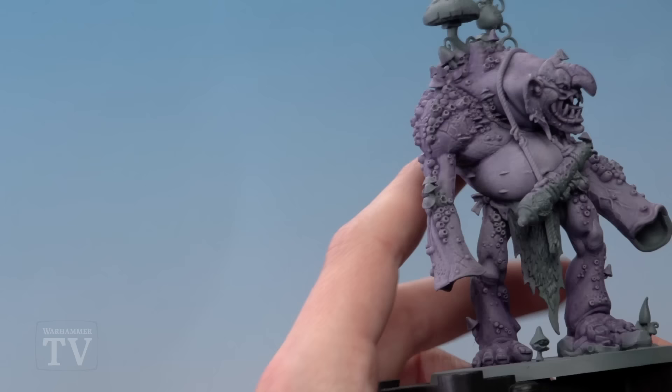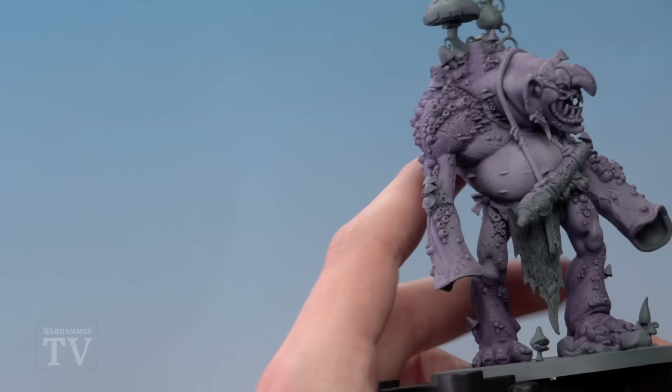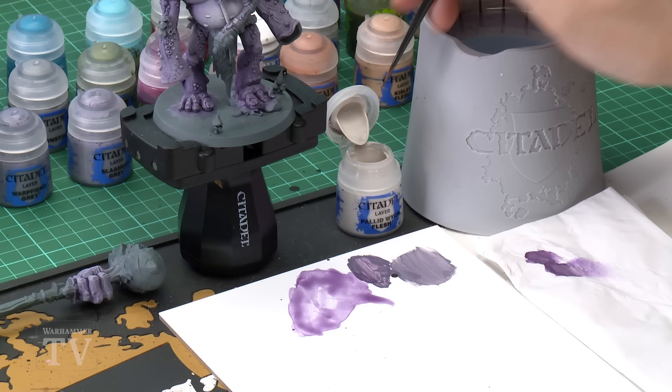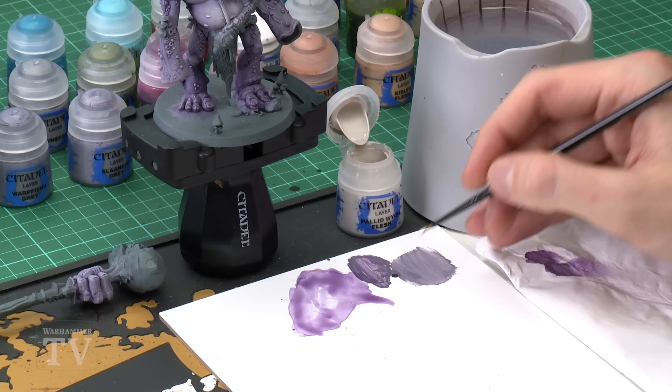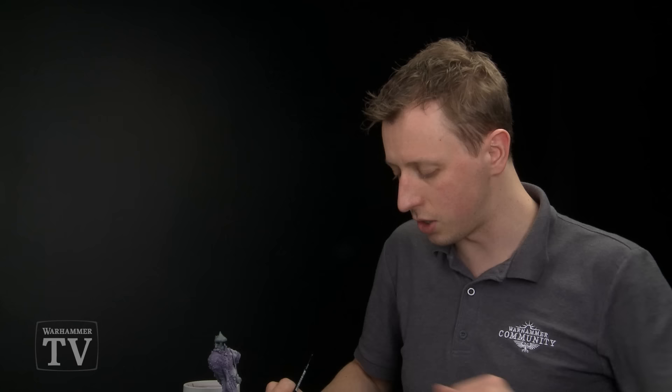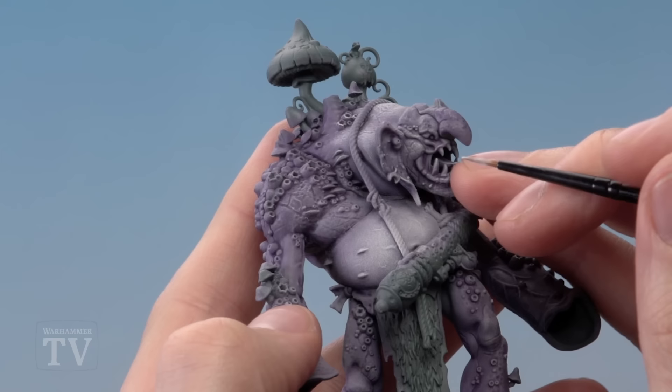The colour is getting lighter, but we just need to go a little bit further, so now we're going to use Pallid Wych Flesh, again dry brushed on. This time use a small dry brush and really make sure you get rid of most of that paint on the tissue — work it into the bristles, and if in doubt get rid of a little bit more. Bring the brush down to just about the right point, then use the same circular technique focusing on the lighter areas such as the belly, very softly so the colour's not too strong, and then be really light on the darker parts on his back.